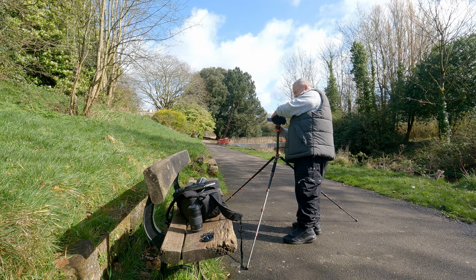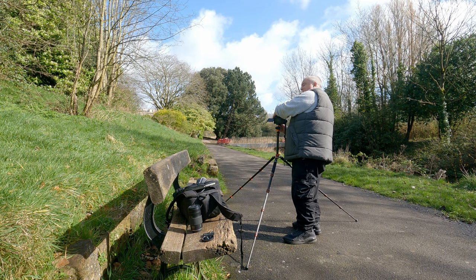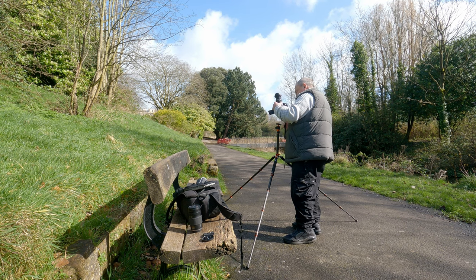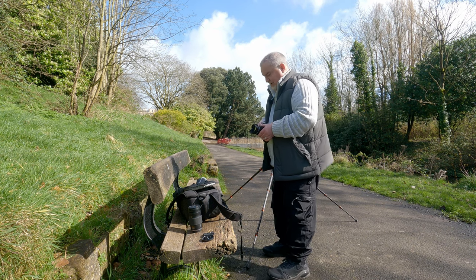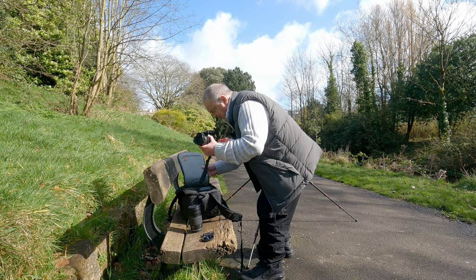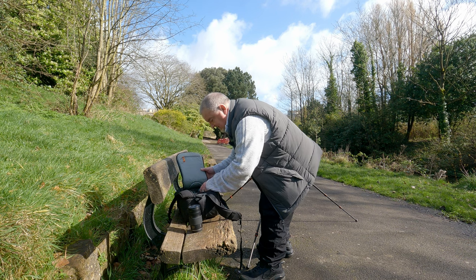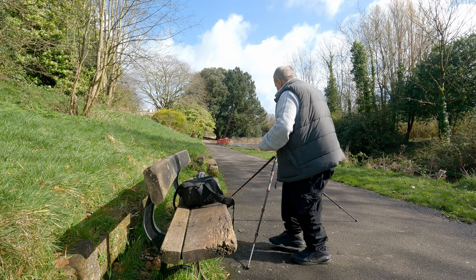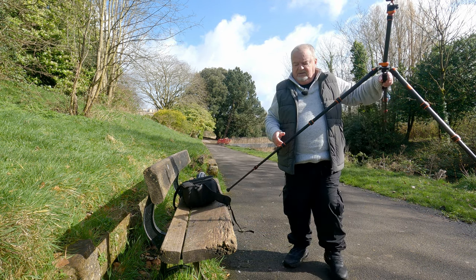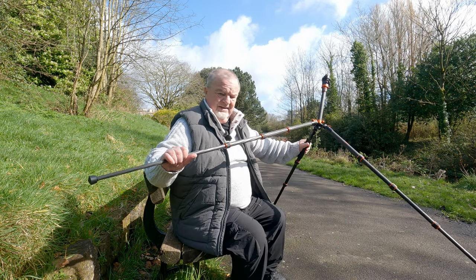So what conclusions have I come to? Well, I thought it was secure on this Arca Swiss plate — and boy, it certainly is. It's really very stable. That's point number one — there's no point having a tripod if it isn't stable. But for a carbon fiber travel tripod, I think it's excellent value.